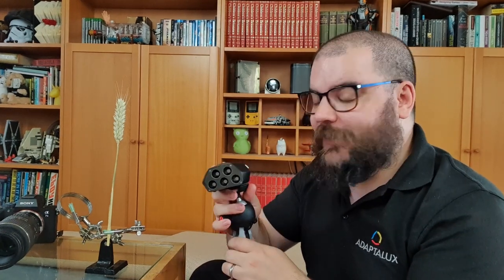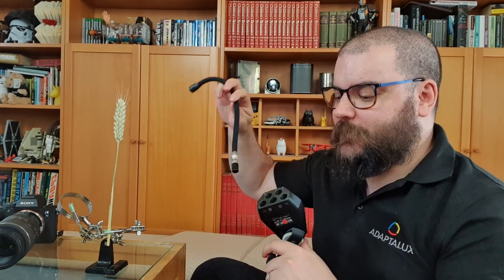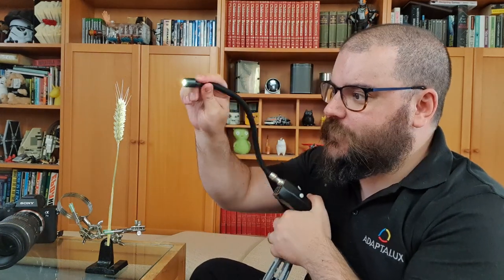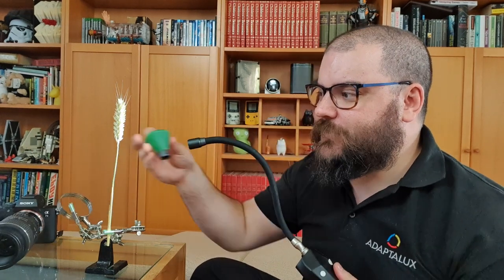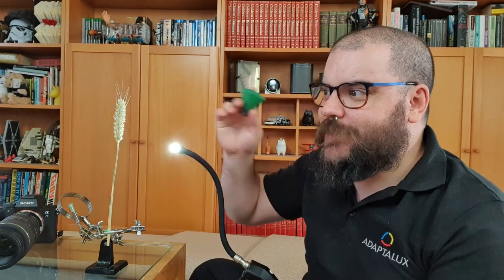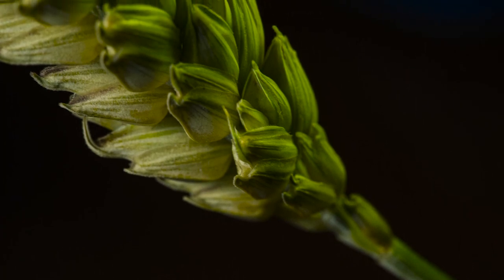I'm using the Adaptalux Studio. I have my control pod here, which provides all the power and control for the lighting arms, sat on a mini tripod on my coffee table. The light is provided by the flexible LED lighting arm, which I can move and position wherever I'd like it pointing at the wheat. The real magic comes in when we start playing with colour — I can add colour filters that magnetize onto the ends of the arms, and this piece of wheat is now looking a lot more alive with a green colour filter.